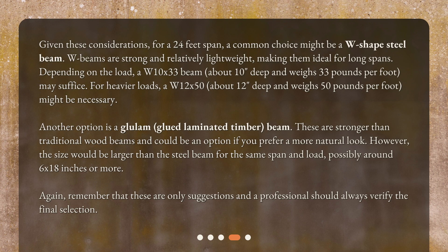Another option is a glulam (glued laminated timber) beam. These are stronger than traditional wood beams and could be an option if you prefer a more natural look. However, the size would be larger than the steel beam for the same span and load, possibly around 6 by 18 inches or more. Remember that these are only suggestions and a professional should always verify the final selection.